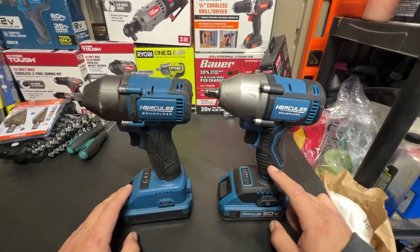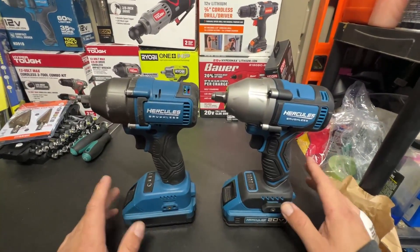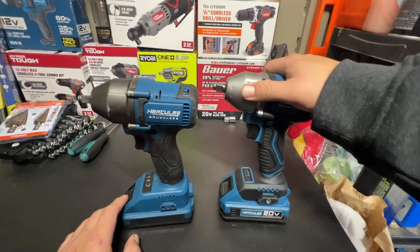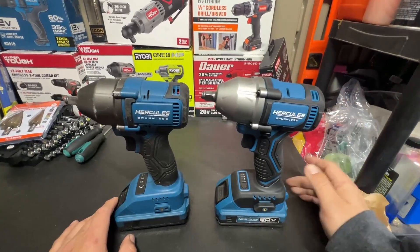The half-inch is $79. The only good thing right now is that if you buy this you do get a 5 amp-hour battery for free, so that's a pretty decent deal. For like $100 with the charger you can have a nice little impact wrench. But once you're into the hundred-dollar territory, at that point you can just get a Ryobi.